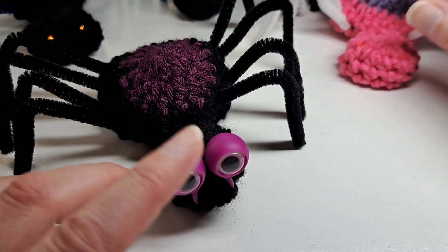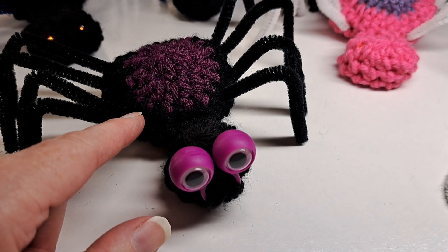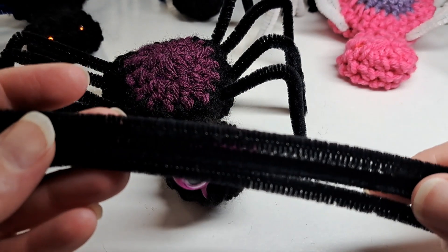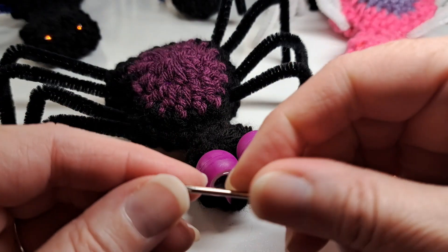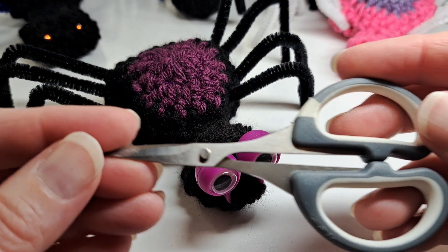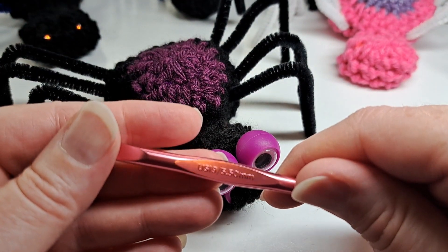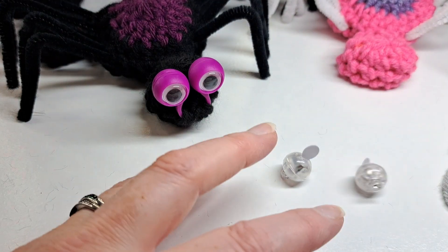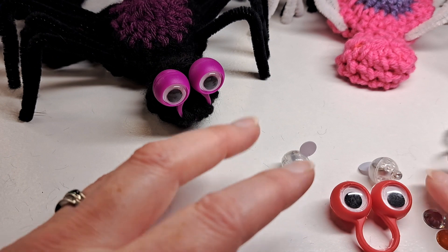What you're gonna need is some black yarn — I'm going to use gray instead of black because it's too hard to show up — and then I'm going to use red for the color. You're gonna need some black pipe cleaners for the legs, or whatever color of your choosing. You're gonna need a tapestry needle, a pair of scissors, an I crochet hook, and the eyes of your choosing.